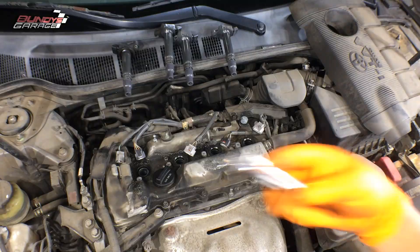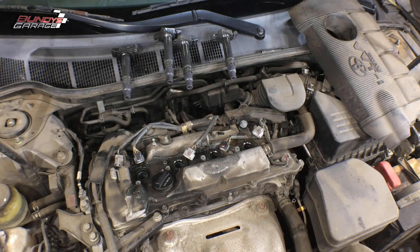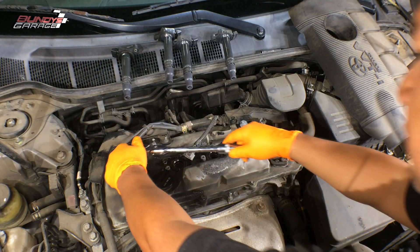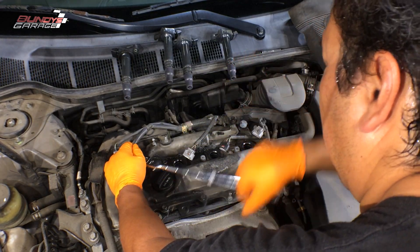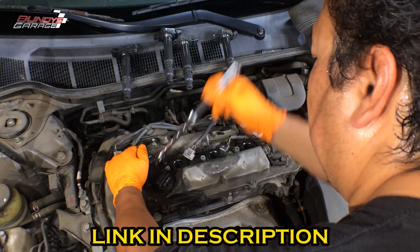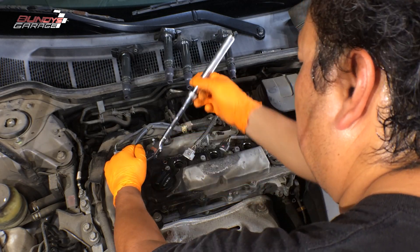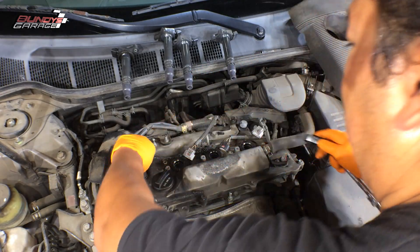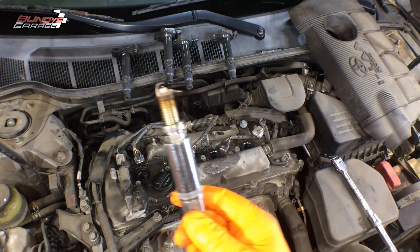Let's get the spark plugs out. I've got a six-inch extension and a five-eighths spark plug socket. Drop it down there and make sure it seats correctly. Always do this when the engine is cold — don't do this when the engine's hot. The five-eighths spark plug socket I'm using is a magnetic spark plug socket, so it captures the spark plug as you pull it up and out. That way you don't have to come back with a magnetic pickup tool. I'll put links in the description below for all the tools I use in this video.